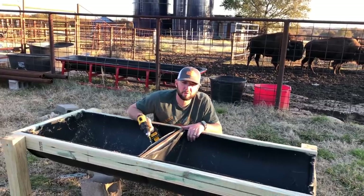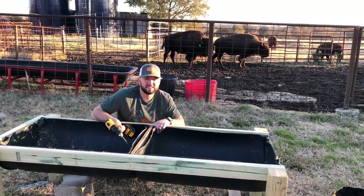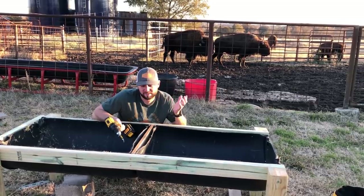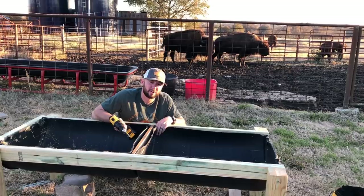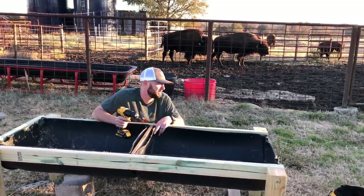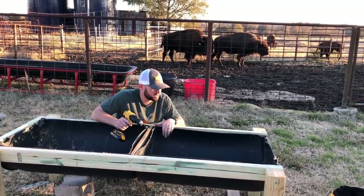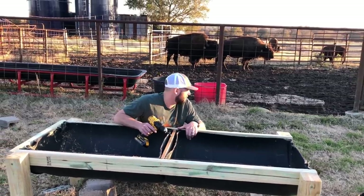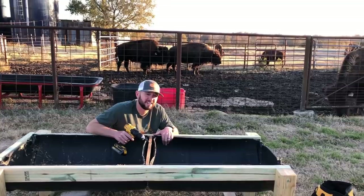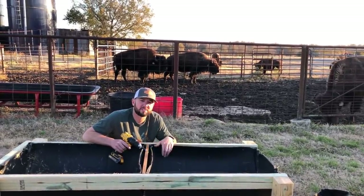We are almost finished. It's taken a minute to figure this out — never built one of these. My wife and I have had to do some engineering, but nobody said farmers were great carpenters. We just hope it lasts a long time. That's the purpose of it: we want the bison to eat a little bit more peacefully without being run off, and make sure they're all getting the equal amount of feed they're supposed to be getting.